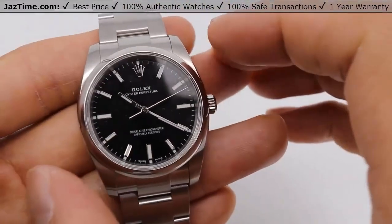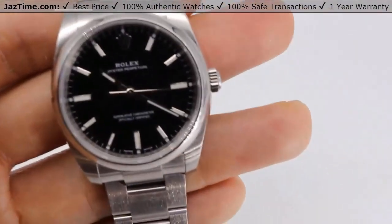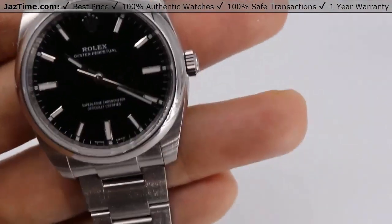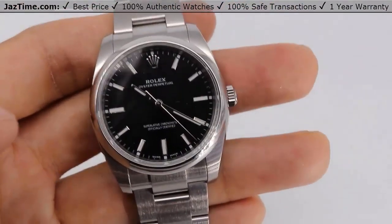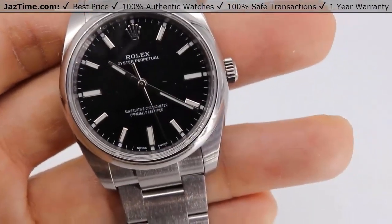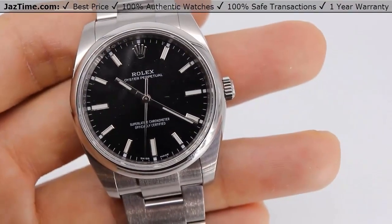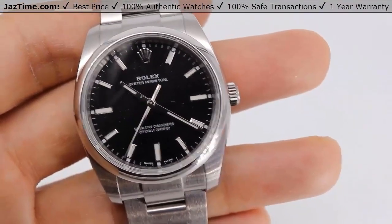It's an Oyster case, 34 millimeters — that's my thumb to my index finger. Now they make this watch in 28, 31, 34, 36, and 39. I know it's a lot of different sizes, but this one's a 34 millimeter and it's the third largest. They make a 36 and a 39. Generally, 36 is for men, which is a midsize for men, and 39 is a large size for men.